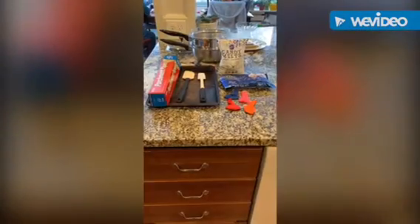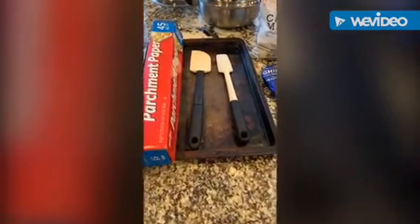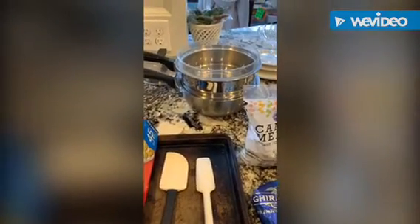All good desserts have to start somewhere. I'm going to be making a chocolate dome dessert. For this you're going to need parchment paper in a pan, spatulas to whip the chocolate, a couple balloons — make sure there's extras in case you mess up — white and dark chocolate for the shell, and a double boiler to hold the chocolate.